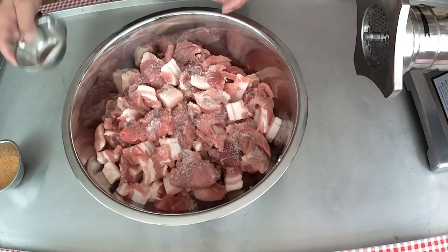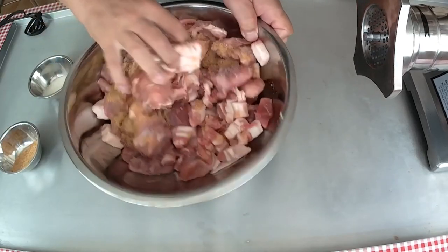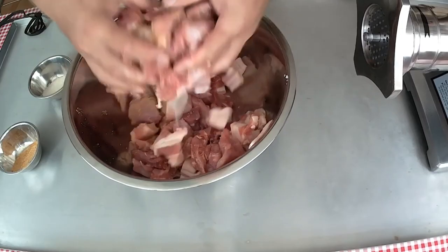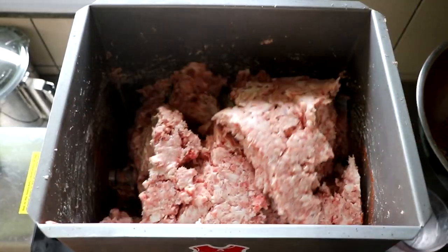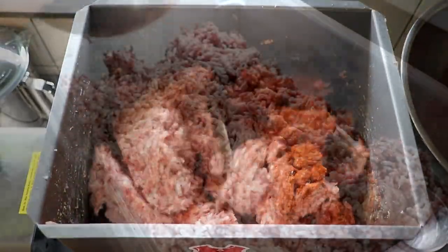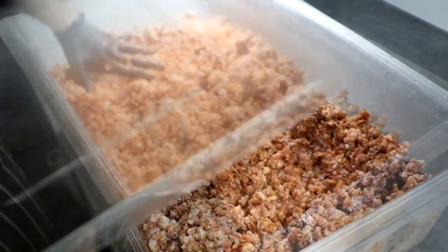That brings us to an interesting point: when should you add your spices to your sausage meat? There are a lot of different techniques. In one technique, the meat is seasoned before it's even ground, which gives you an even distribution of your seasonings. In another, the seasonings are added at the point of mixing. The technique I chose to use in this video was to season my meat as soon as I finished grinding it, lightly mix it until well incorporated, and then place it in the refrigerator overnight. I'm not dogmatic about how you should add seasonings — experiment with the different techniques and pick the one that works best for you.